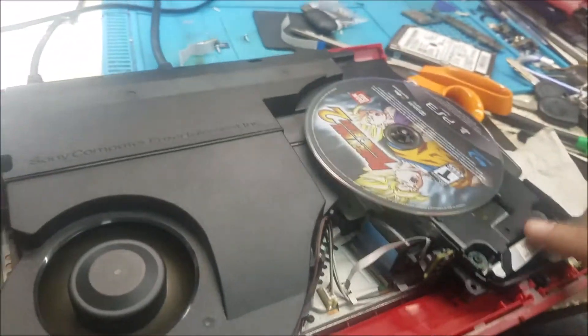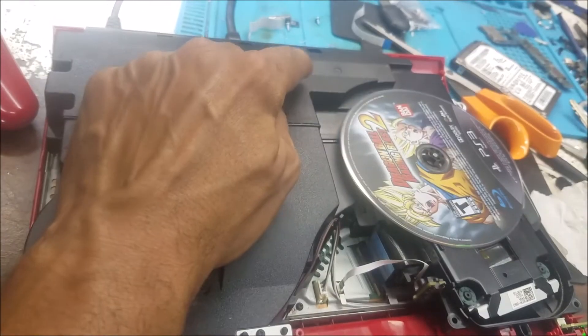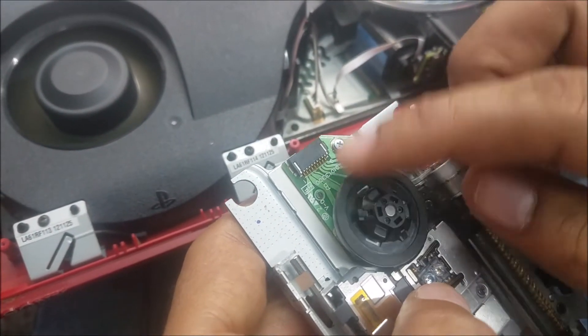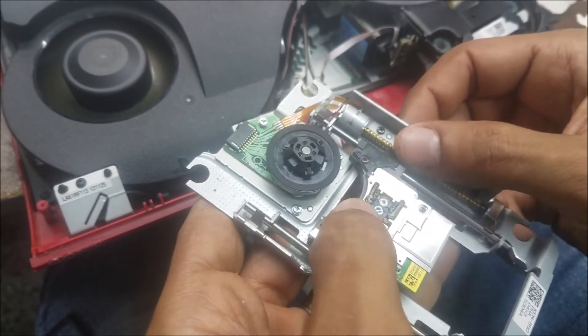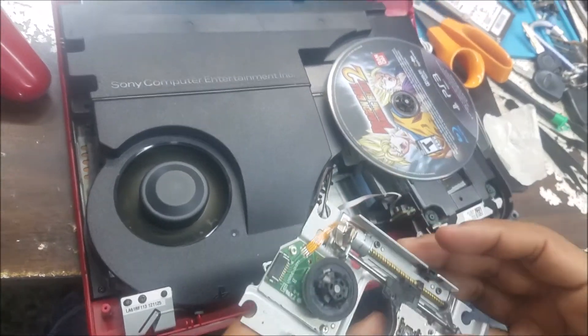The other repair shop, when they tried to replace the lens, they damaged the cable that's connected here. This cable is controlling the speed of this motor and controlling the position of the lens. So even when I ordered the whole mechanism, it still didn't work.